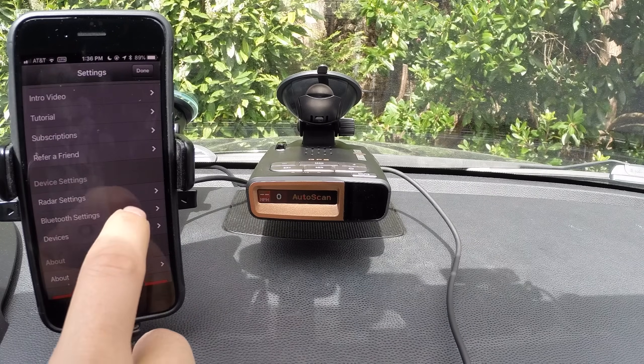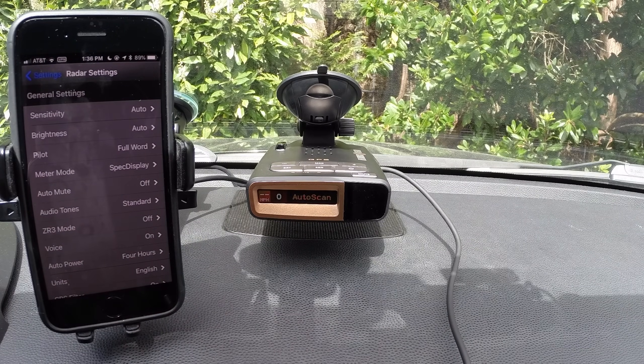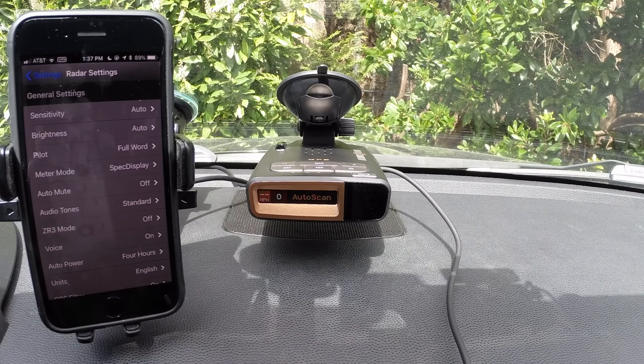So yeah, there you go — that's just a quick run through of all the different radar detector options. If you have any questions, let me know, just ask down in the comment area below. Thanks for watching, I hope you found this helpful and I'll see you guys in the next video.